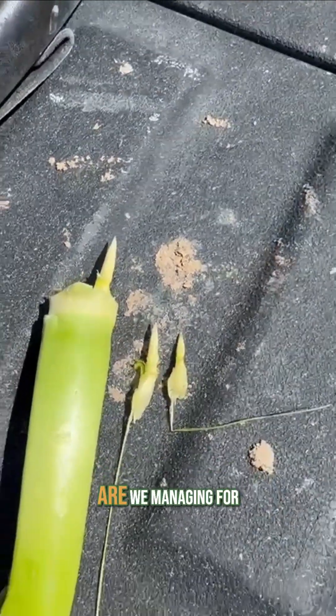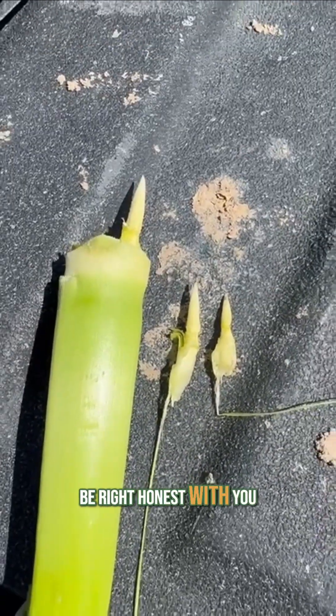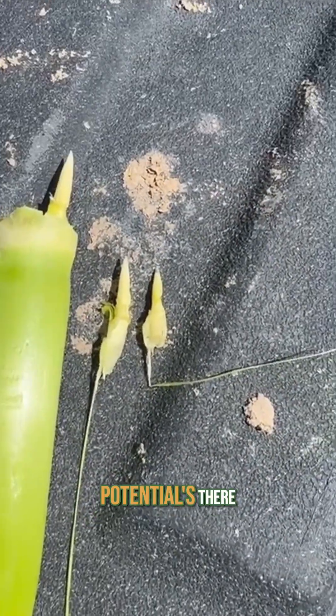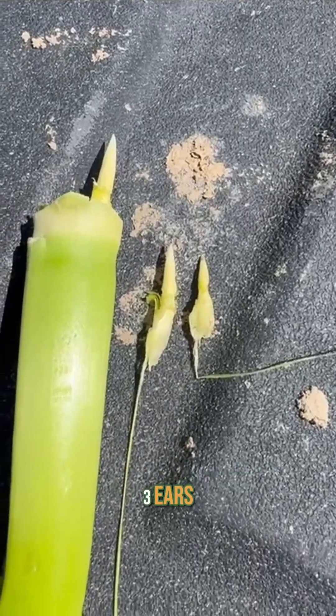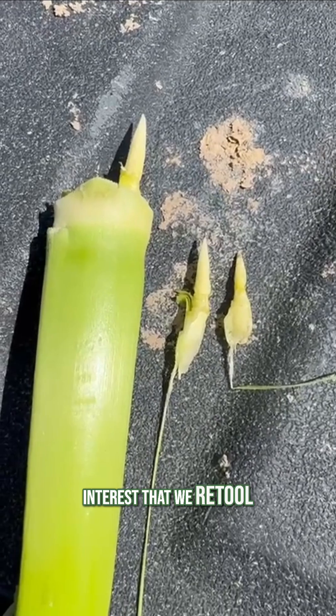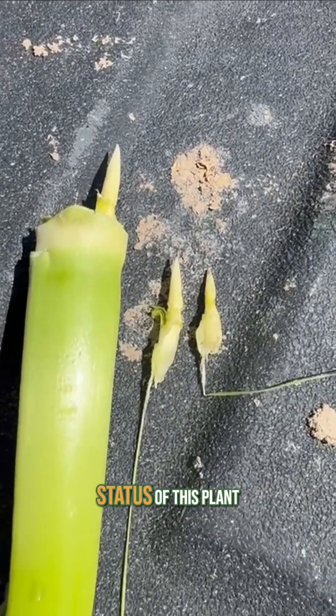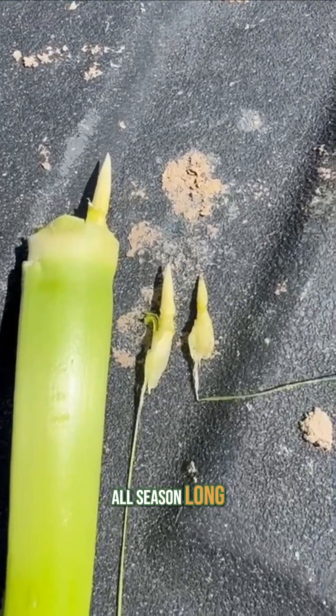This concerns me. Are we managing for this kind of potential? To be right honest with you, in this field, I have not. Potential's there — the plant's sitting on three ears. I don't know what I'm going to do to try to feed them, but probably in our best interest that we retool our management and our thinking to recognize the reproductive growth status of this plant all season long.